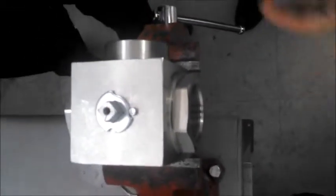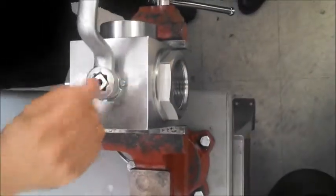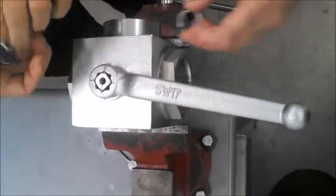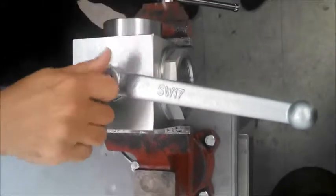Now we will assemble back as we disassembled. You can put the orientation of the handle however desired as well. The snap ring goes in first, then the handle, washer, nut — job complete.